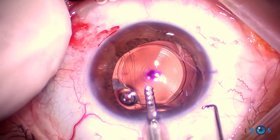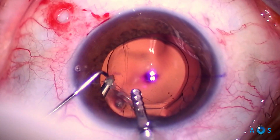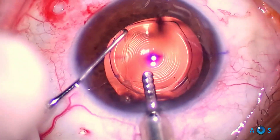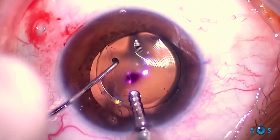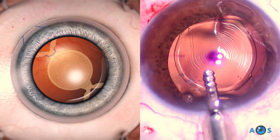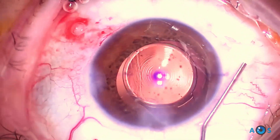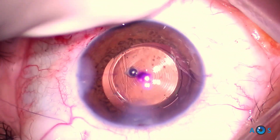At the third knot, decentration movement is minimal and chopper maneuvers at the IOL are now more resilient. A final fourth knot gives additional resistance to the suture. The last balance of forces between the knot strength and the chopper maneuver is critical for ultimate IOL centration.